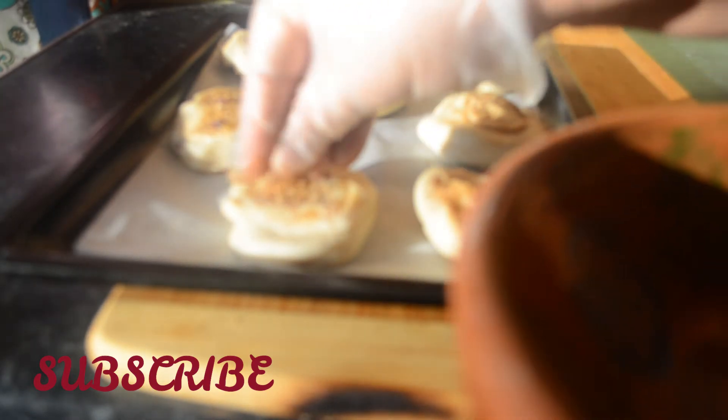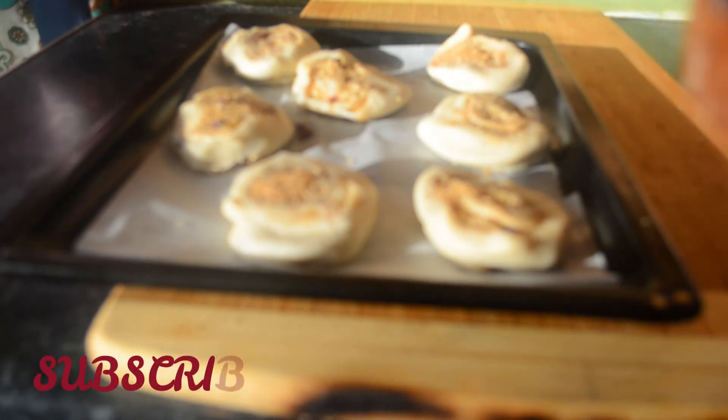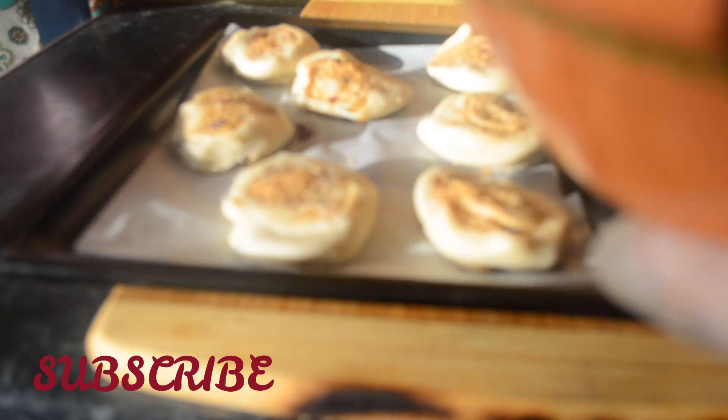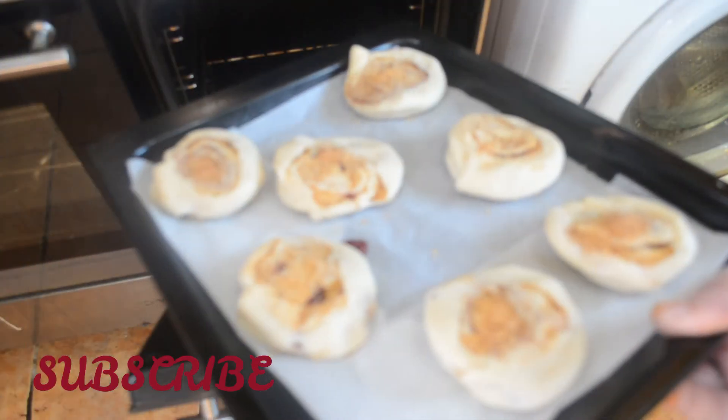Here I'm just sprinkling the sugar that came out of the roll. I'm going to bake this now for about 15 minutes in a 175-degree pre-heated oven.